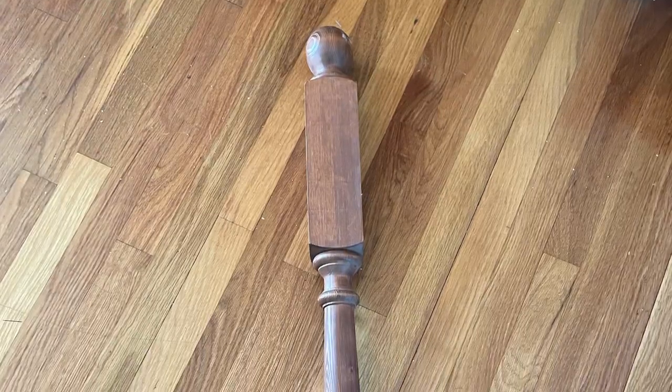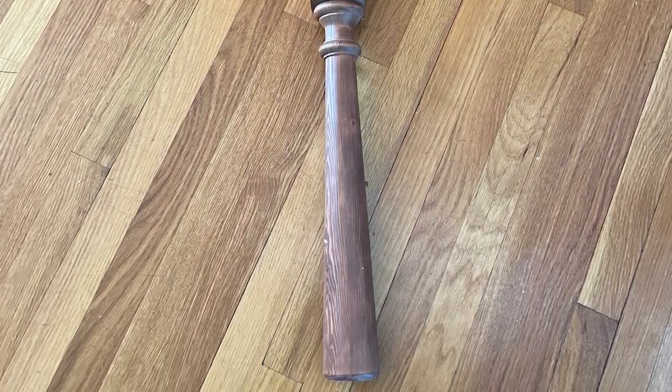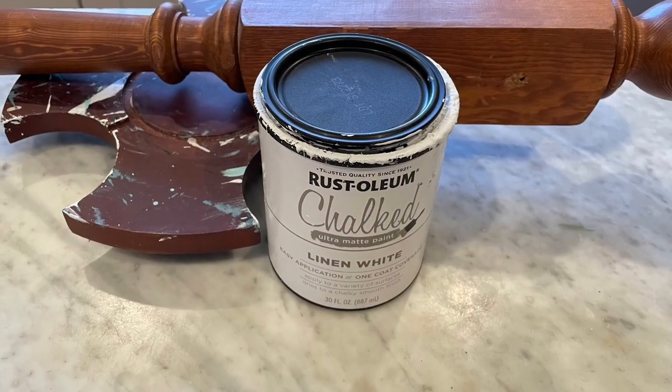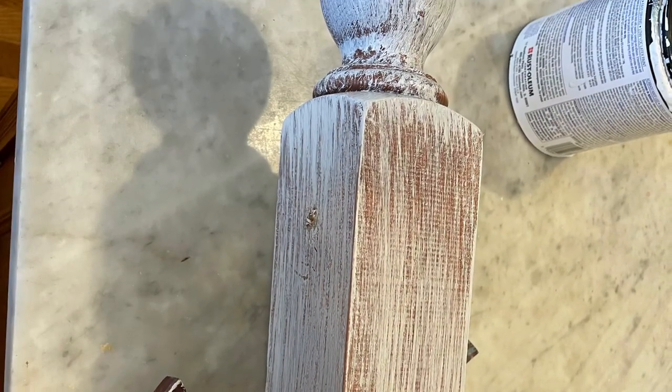This particular bed post is what I decided to use for this project. I took some chalked paint and went ahead and painted with a dry brush over the entire thing, leaving very little of the brown showing through.